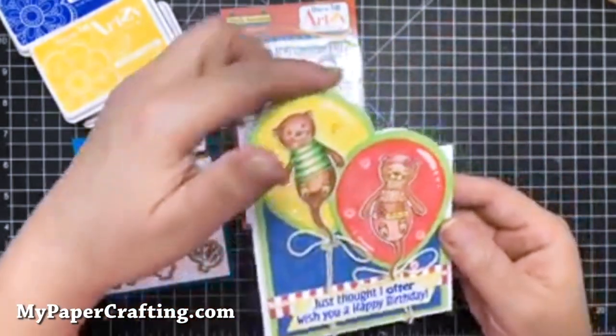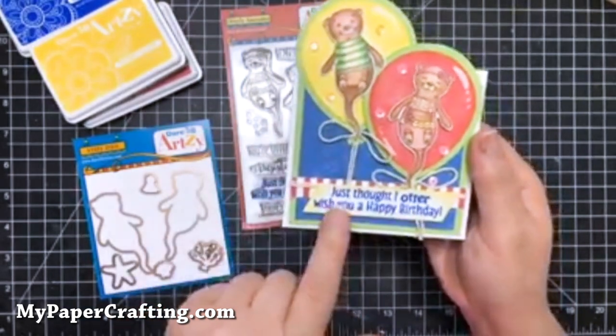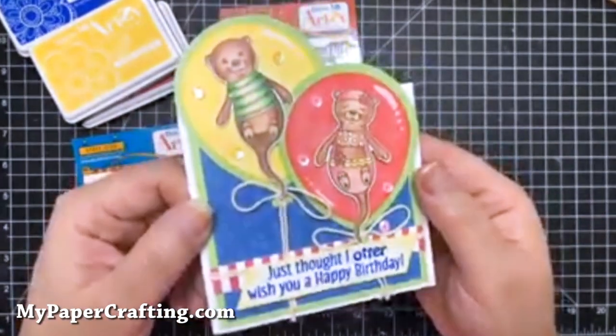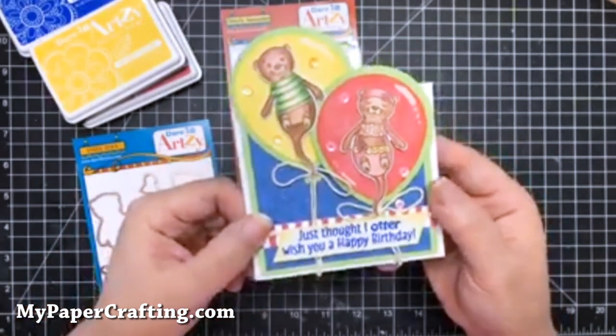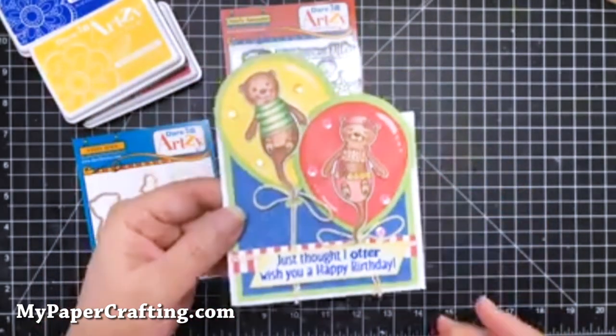I created a shaped card with the balloons, and then I used the sentiment from here as well as these two really super cute little otters. And then some pattern paper from the Seize the Day Collection, which includes some really cute otter prints.